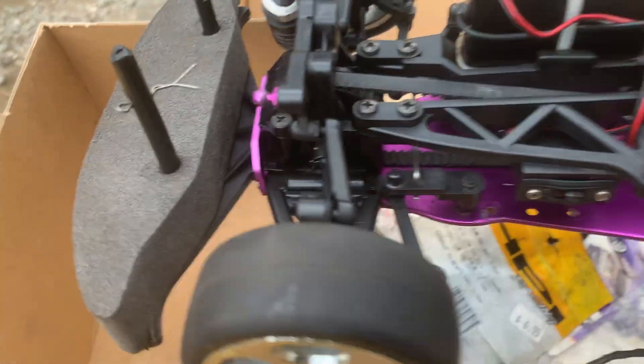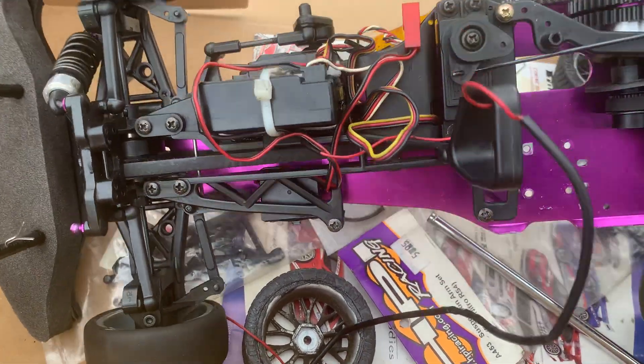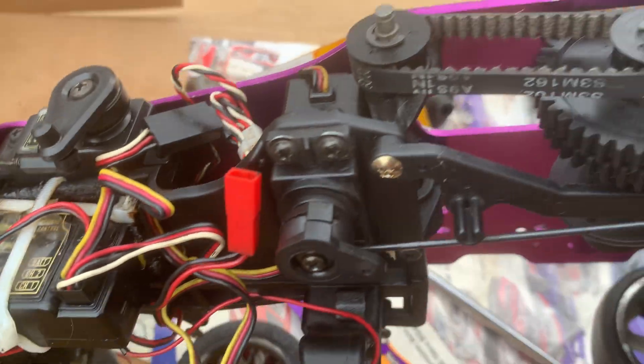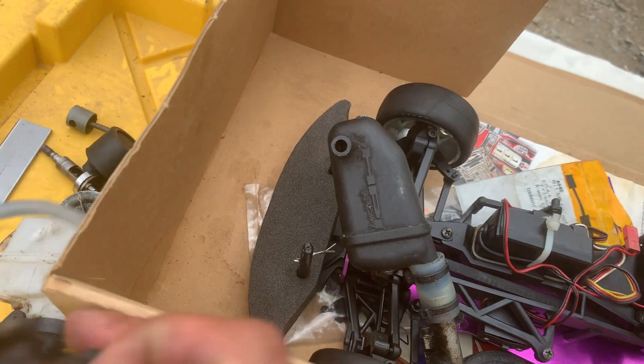It needs a front shock also — see right there, the left one. I haven't tested the servos on there or anything, but hopefully it'll all work. If not, I'll just put new servos on there. I think this was the stock pipe — it had this one on it.